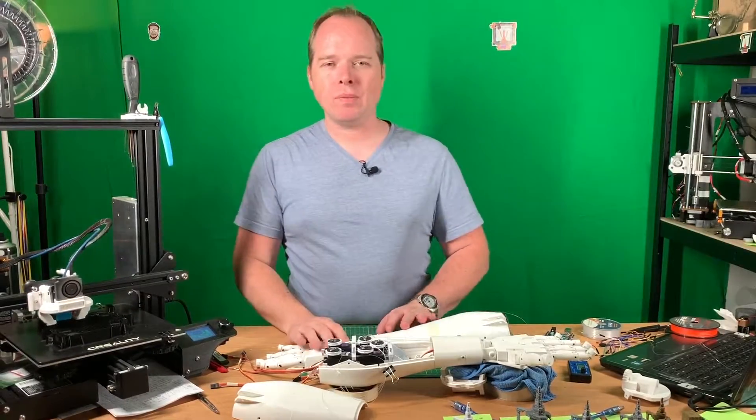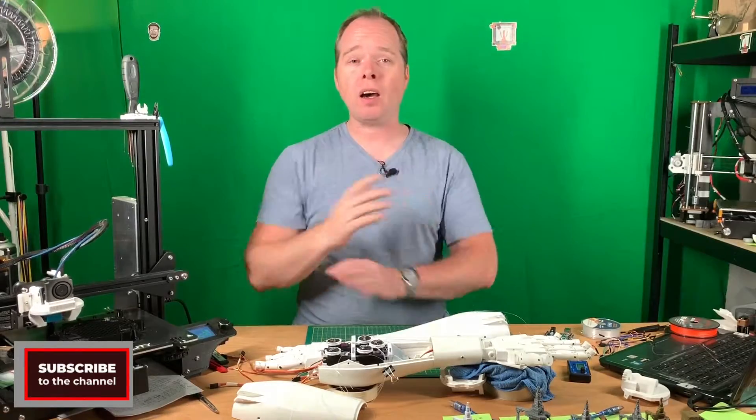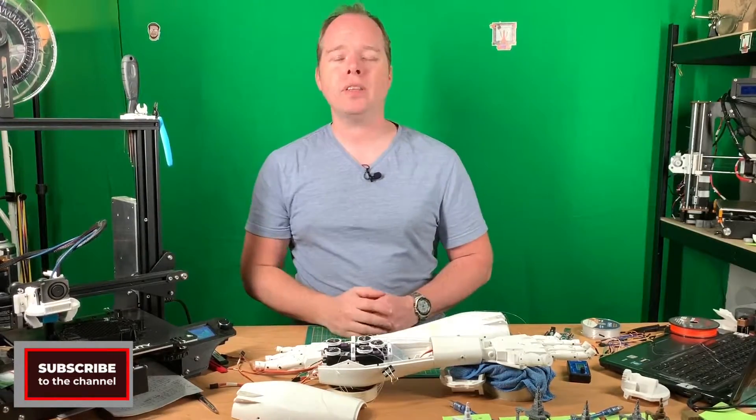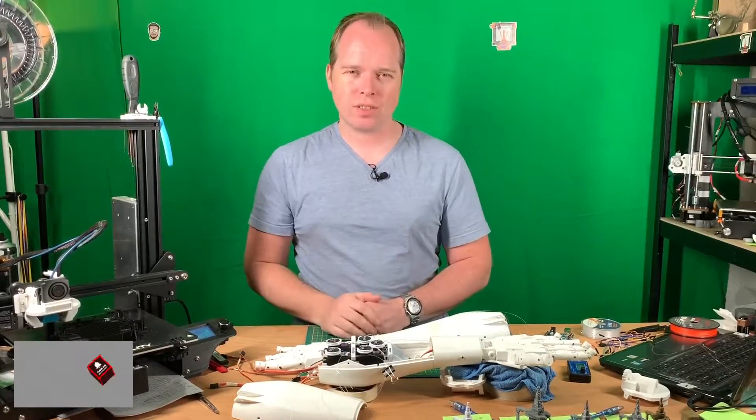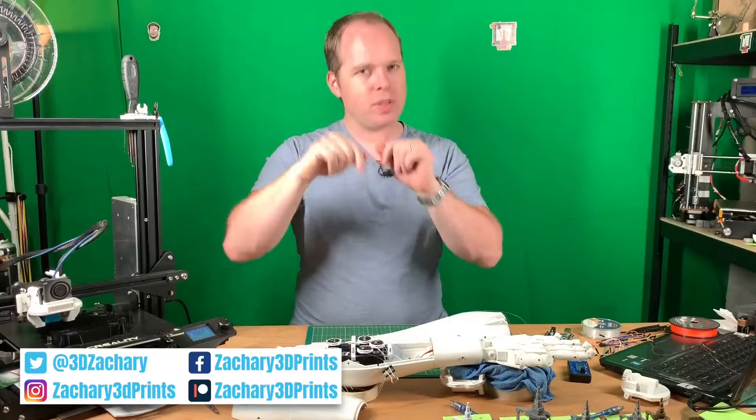Hello, this is Zachary from Zachary 3D Prints, bringing you how-to reviews, news, and other cool things you can do with 3D printing. If you are new to this channel and not subscribed yet, please consider subscribing. You can also follow me on Instagram, Twitter, and Facebook. I will put every social media link I have in the description of this video.